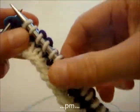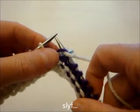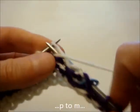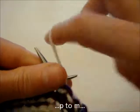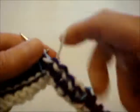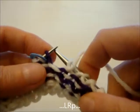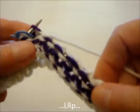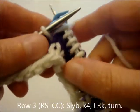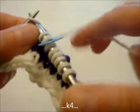We're going to place a marker on the left hand needle, turn our work, slip that new stitch, and then we're going to purl back to the marker. And we're going to do a lifted right increase that we purl. Turn the work. We'll begin row three by slipping that stitch that we just added.